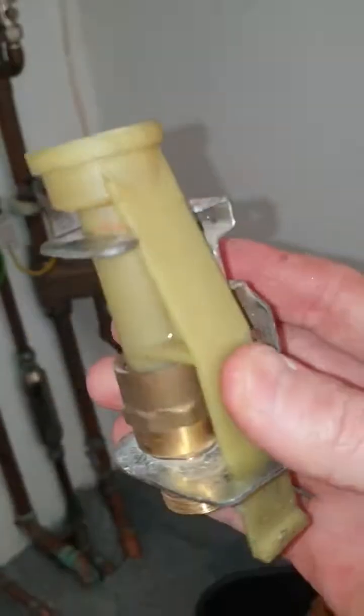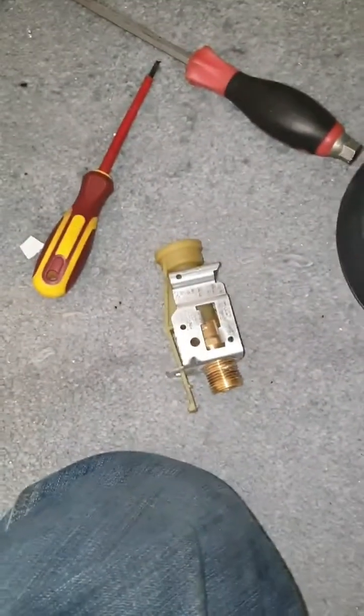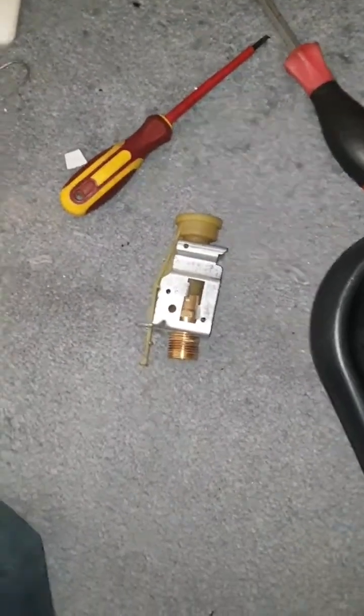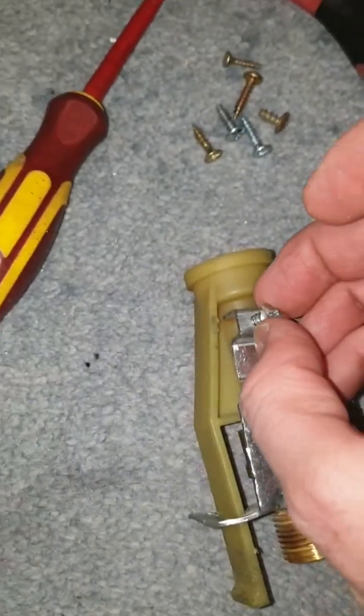Now I have decided not to put that aluminium stud back in there. Instead, when I attach it, I'm gonna screw it with one of those — I'm gonna show you — like that, from the other side.